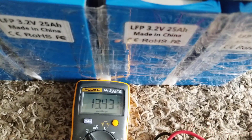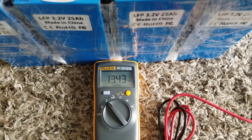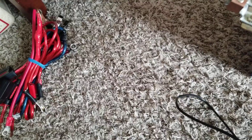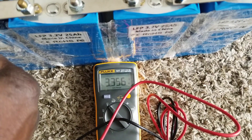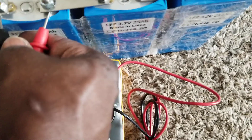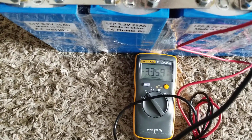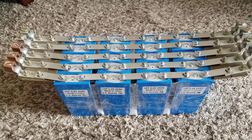Let's check the voltage — we have 13.343 volts, about 13.43 volts. The strings were connected to get them all balanced. On each individual battery it's giving us about 3.355 to 3.356 volts, so they're all in balanced mode right now. We're gonna put them into charge and I'll get back to you as soon as possible.